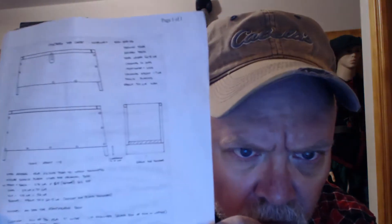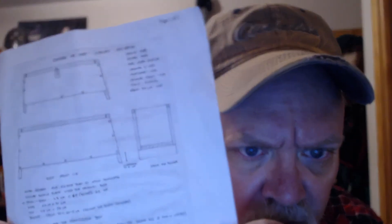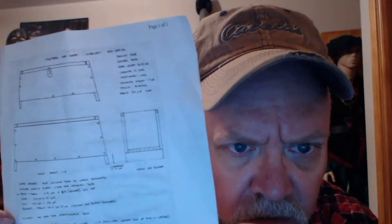Did a quick look online and came up with some plans. This is the Oseberg sea chest, Norway 800 to 850 AD. It's a six-board chest — pretty straightforward. Your Norse raiders used them as their sea chest, they put stuff in them, and they also used them as a seat in the longships.